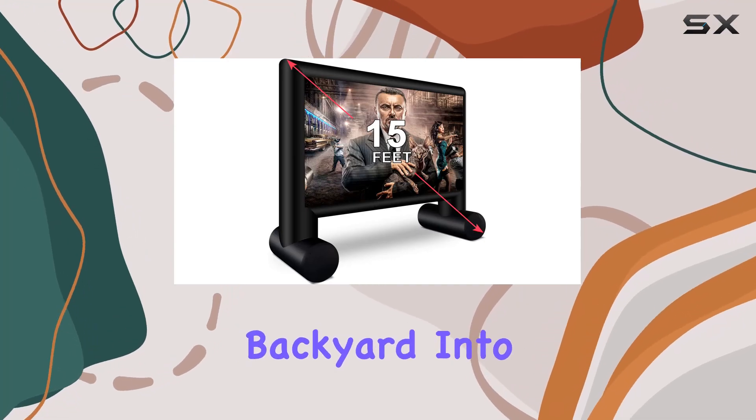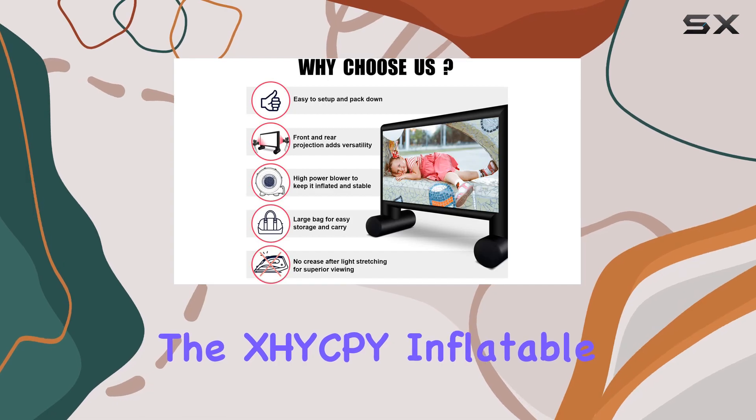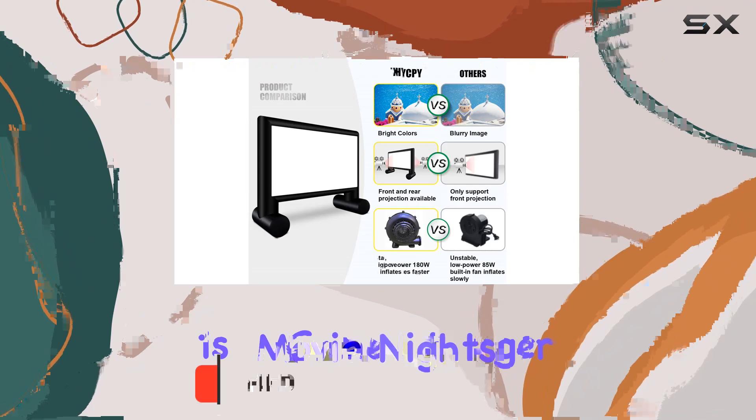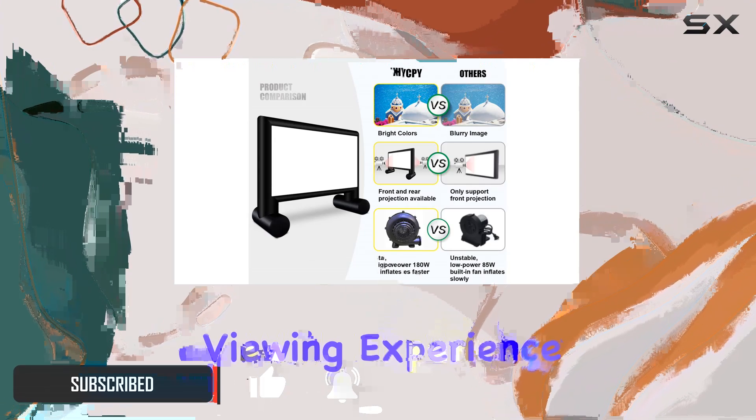Get ready to transform your backyard into a cinematic paradise with the Shikpi inflatable projector screen. This impressive 15-foot screen makes your movie nights a seamless and immersive viewing experience. With its easy setup, you'll be up and running in no time — it's a breeze to set up.